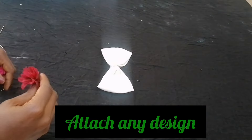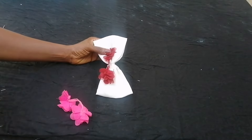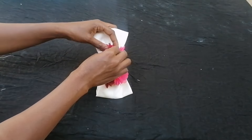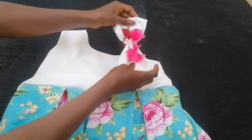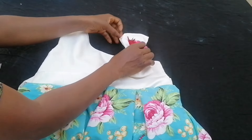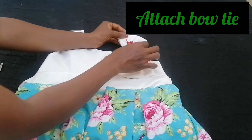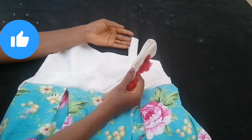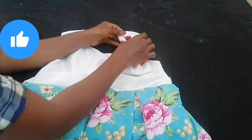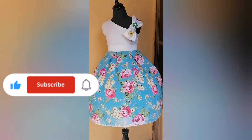I attached a decorative trim of my choice to the bow, then attached the bow to the strap. I later changed the trimming since it wasn't giving the look I wanted, and this is the final result of our dress — it's looking so beautiful!